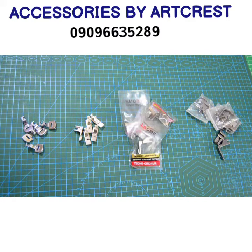Hi, it's your girl Accessories by Hatchcrest. Today I want to talk about different types of Garda foot that we have.